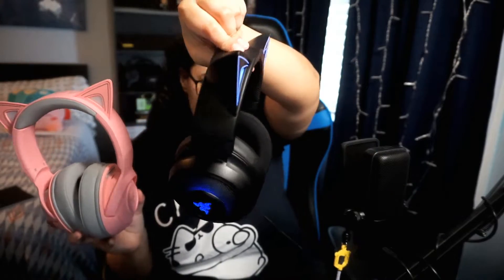Leave it to your girl to drop something! All right, there you go. So here is what they look like outside the box. The first thing I noticed is that they are way smaller than my regular Kraken Kitty ears — these are the black pair of the kitty ears.